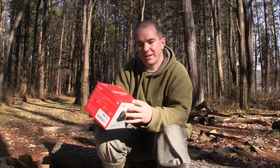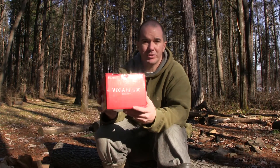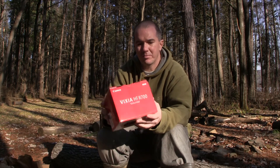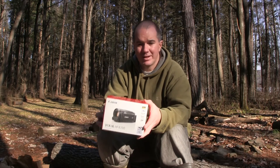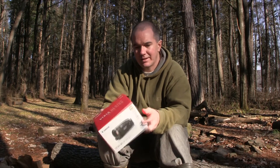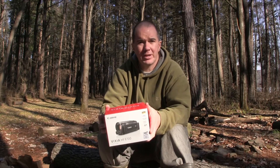Here she is — the Vixia HFR700. Now they have three different models for this, and for me I'm all about saving some money. This one was $299.99 with free overnight shipping.